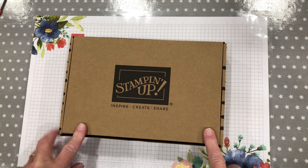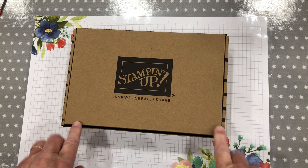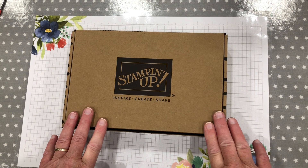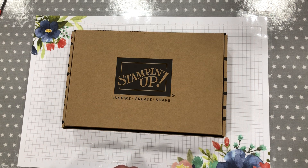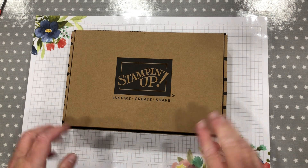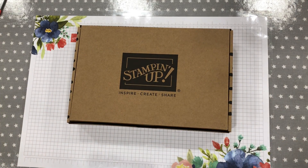If you would like to join in with an online class for this kit, please let me know. I am more than happy to run a little class online for you using this kit — I'm so excited. Anyway, thank you for stopping by and I will catch you all later. Bye-bye now.